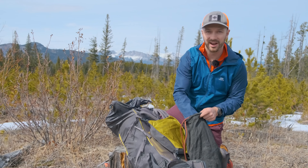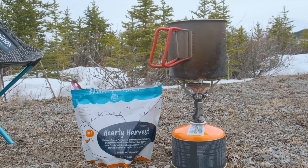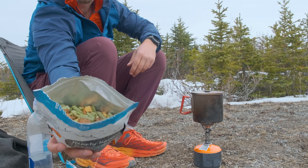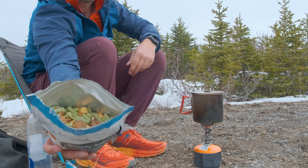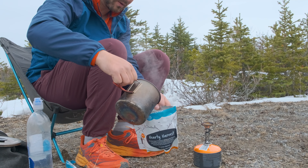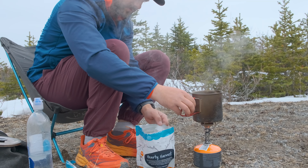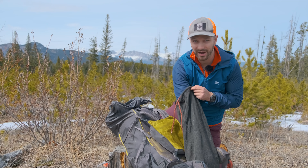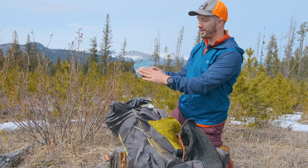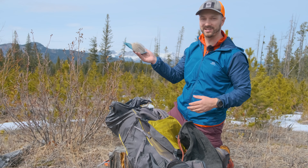The Pocket Rocket Deluxe is probably my favorite stove right now. For dinner tonight I have Bushka's Kitchen Hearty Harvest — one of my favorite meals, very delicious and comforting on a cold day, and it only takes three minutes to rehydrate. For breakfast I have oatmeal in a Rosby bag — a reusable bag you can pour boiling water into, with a curved bottom that acts as a nice little bowl.